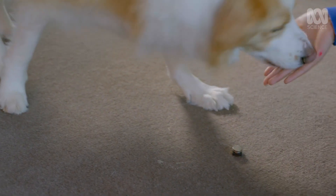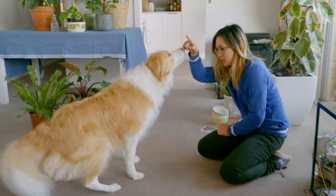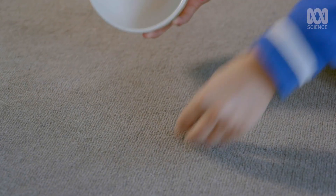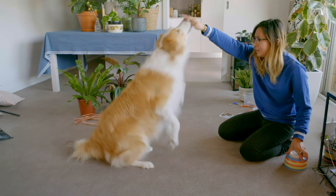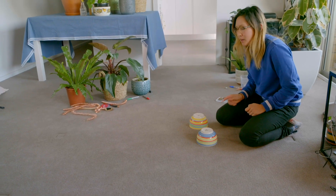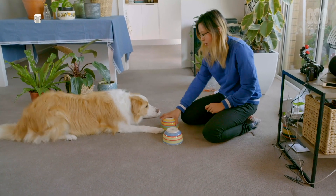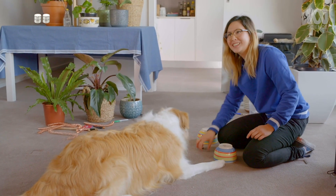I start by getting Boatmeal interested in the magnet — asking him to touch it and lay down on it so he knows that's his goal. Then for the big test: I hide the magnet under one of several bowls and he doesn't know which one. He goes for one — good boy! We run a few trials and it's about 50-50 so far.